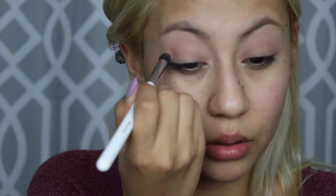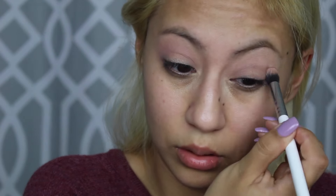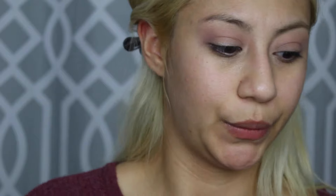I don't know if you guys can see that — let me zoom you in a little — but there's nothing showing up. So far I am not liking this palette. I feel like it's very hard to work with and it's not pigmented at all. I had to pack my brush like three times and this is the payoff — no.